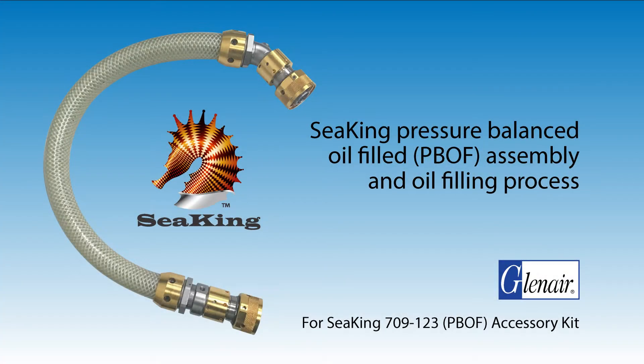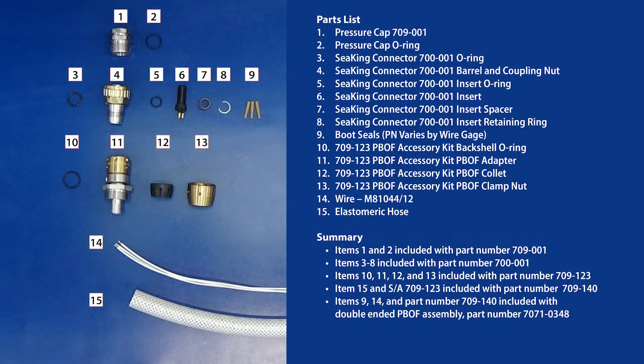SeaKing pressure balanced oil filled assembly and oil filling process. Here are the parts you'll need.